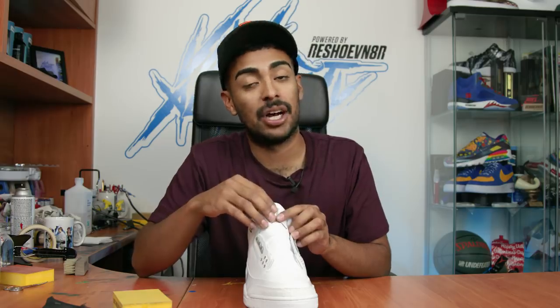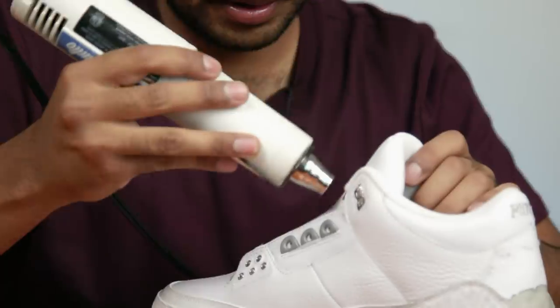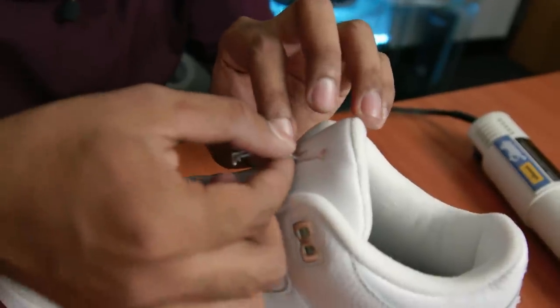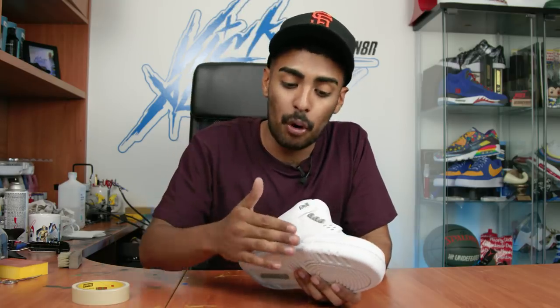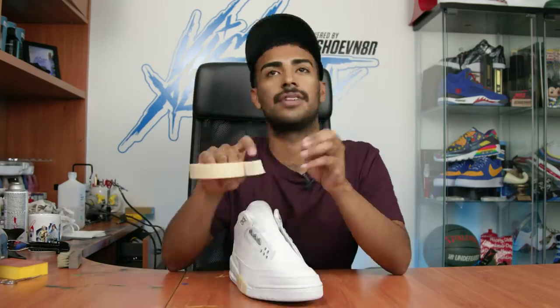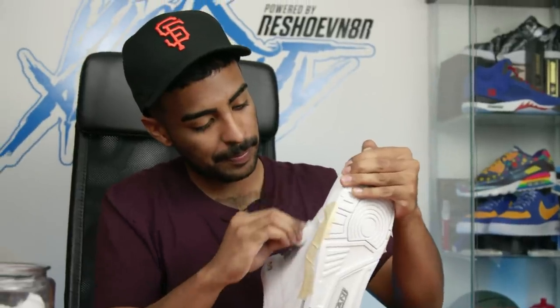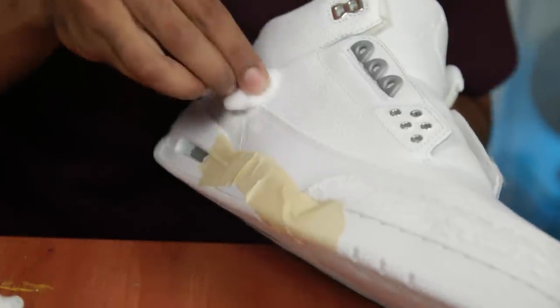Next thing we're gonna do is remove the Jumpman off the tongues - we will be putting the Jumpman back on the tongue later after we repaint it. We're gonna use a heat gun and very gently just peel it off. That Jumpman peeled off super easy. Now onto some prep work - we're gonna tape off portions of the midsole so we can start acetoning the panel leather and leather.